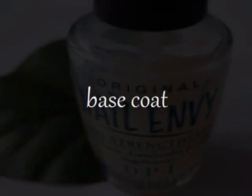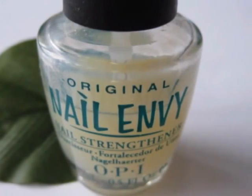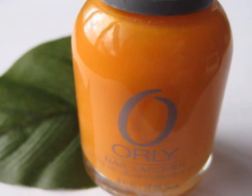Start out with a base coat to protect your natural nails. Next, paint all of your nails orange. I'm using Oralee's Crush on You.